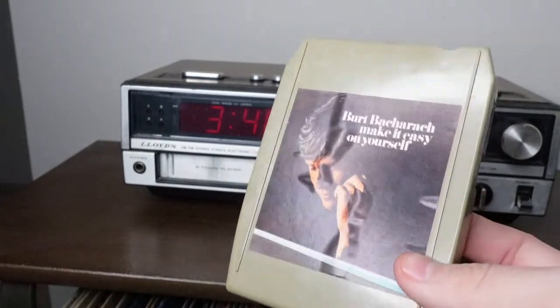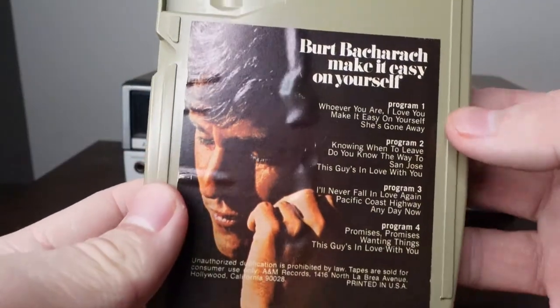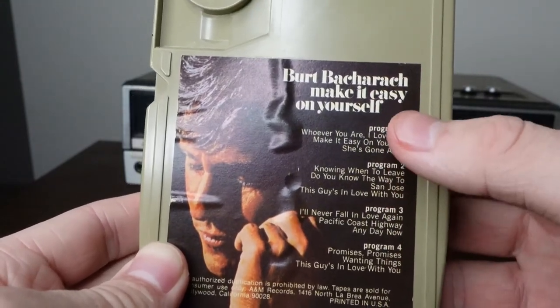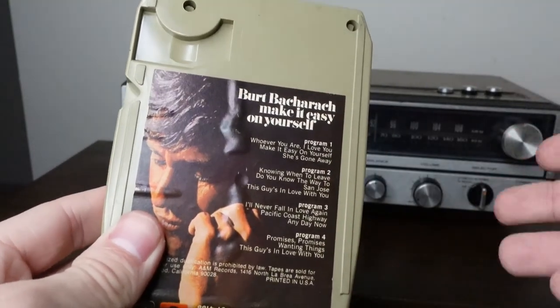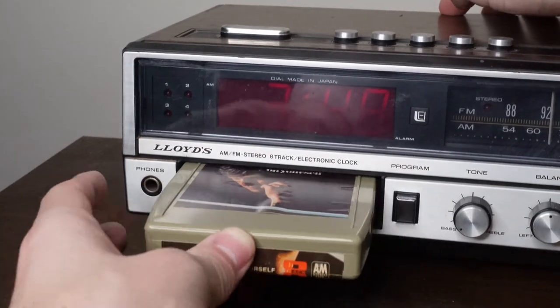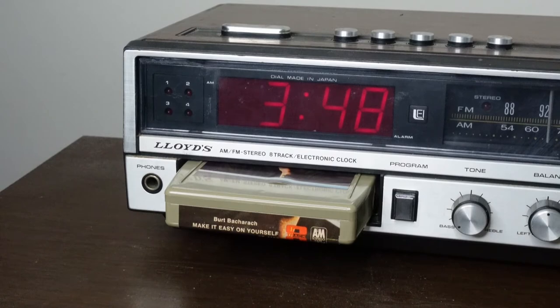If you don't know much about 8-track tapes, here's one. If we flip it around, you can see we have program 1, 2, 3, and 4, and it lists the songs that are in each program. The program button switches between each program so you're not listening to the same three songs on repeat. To play your 8-track tape, all you have to do is stick it into the player and it would automatically start playing. However, the tape player on this machine is broken, so unfortunately we can't hear this 8-track tape. The tape would keep playing until you pull it out.